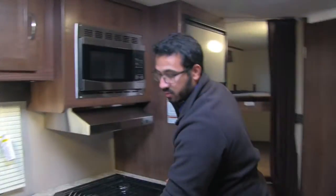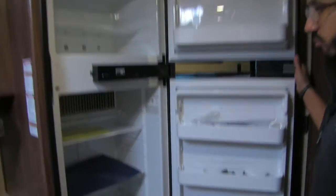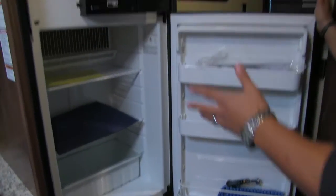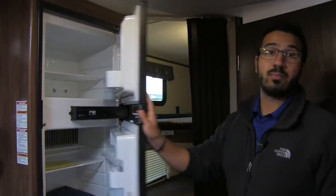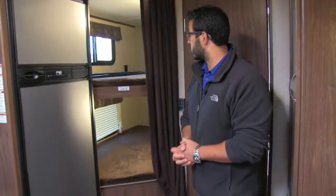There's also a little cut-out right up top if you want to put some spices or something there. The Norcold fridge/freezer combo gives you plenty of space — I personally like Norcold, it's made right here in the US. This unit runs off both propane and electric and also has automatic switchover.